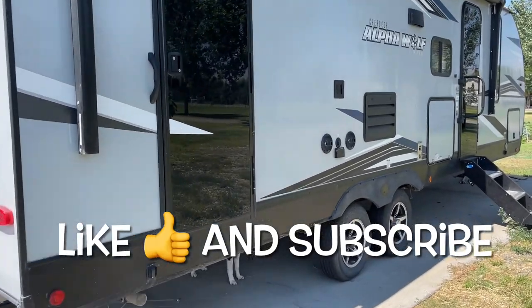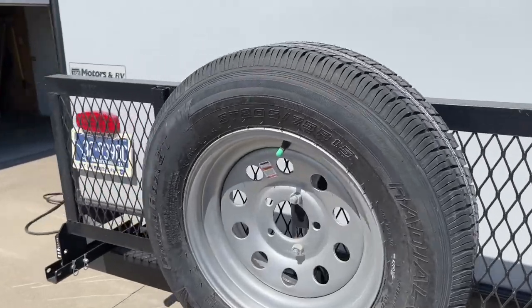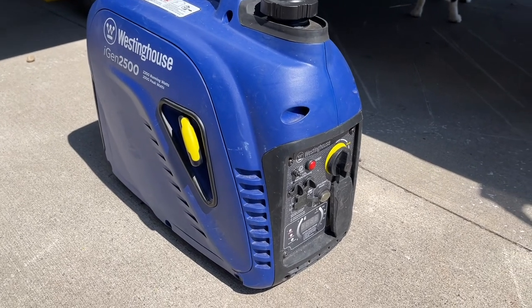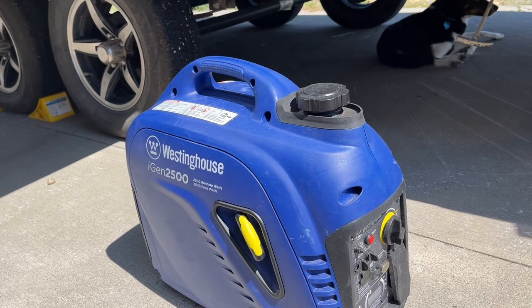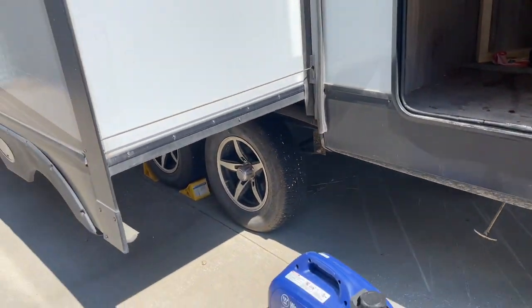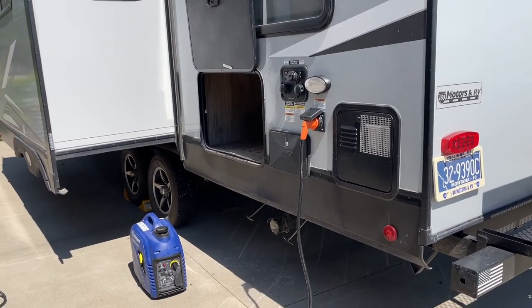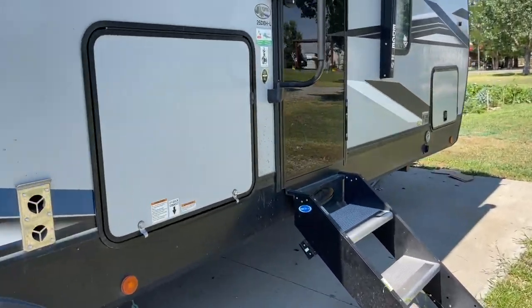What's up, dudes? ZR Car back again with another video. Today I want to talk about the camper life and the struggles with air conditioning and generators. I have this 2500-watt Westinghouse — it says 2200 running watts — and it took me quite a bit to figure out how to run the air conditioner. There were a couple times we actually had to leave the camper because it was just too hot. Today it's 90 degrees and probably 95 inside. I want to show you how I figured out how to run this 15,000 BTU AC.